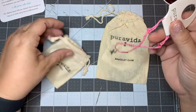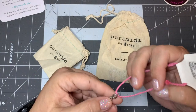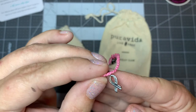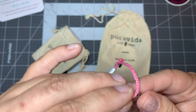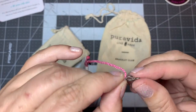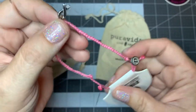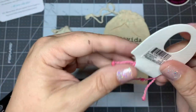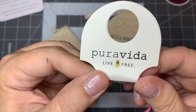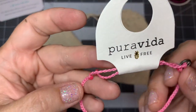Oh guys, it's so pretty! It's a little breast cancer charm on a pink bracelet. It's silver on both sides. I'm turning it over trying to see if it's got pink on the back, but it doesn't — it's just silver on both sides. It's so cute. It's a $10 value and I think it's free this month. Pura Vida, live free, pineapple. That's pretty, guys.